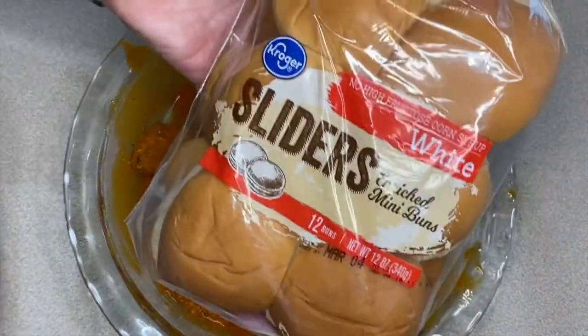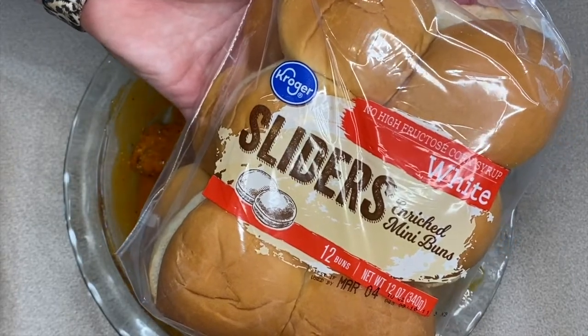I'm using slider buns for these today. These also work really well if you use Hawaiian rolls and just cut them in half.